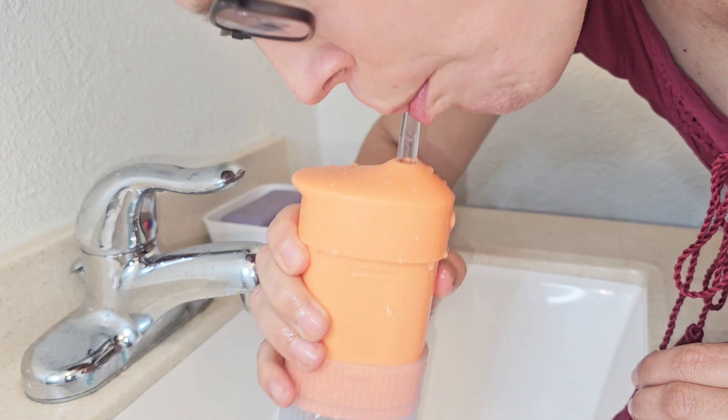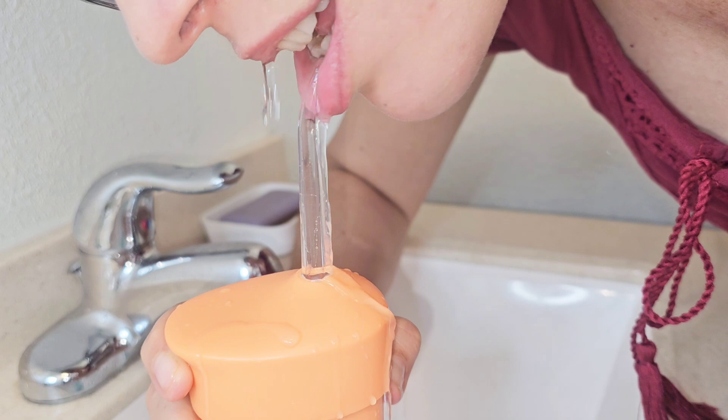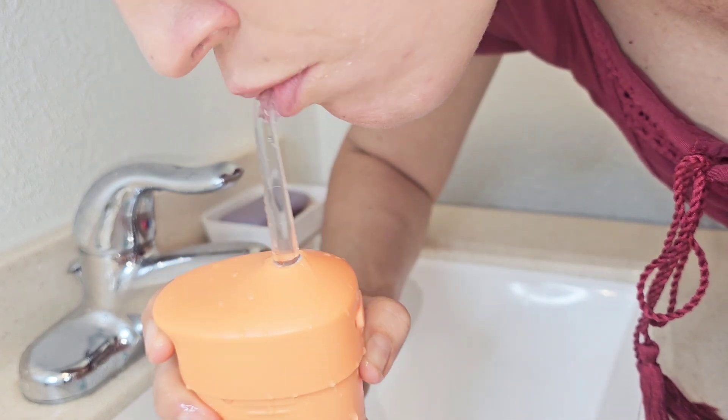I have all my wisdom teeth in, so this is great for making sure those stay nice and clean. The other nozzle has a silicone brush, which makes cleaning your gums a lot less abrasive.